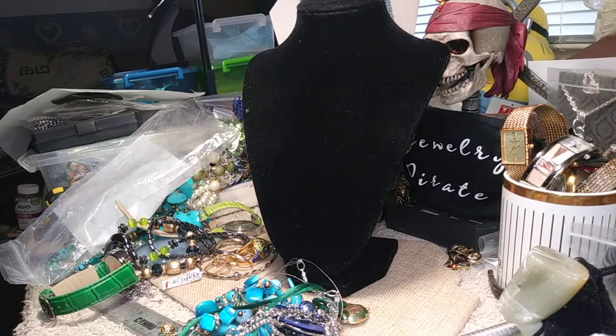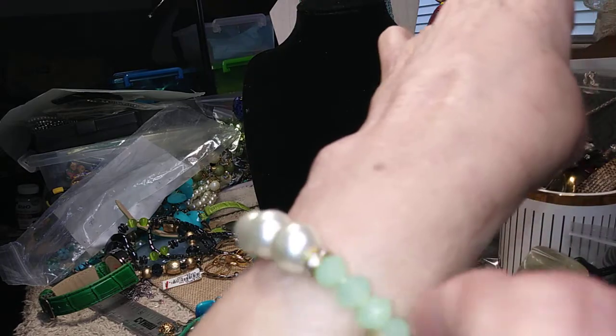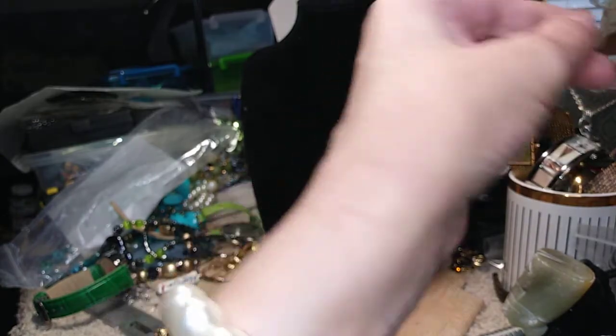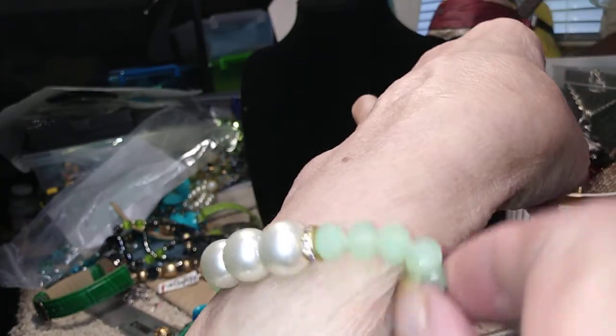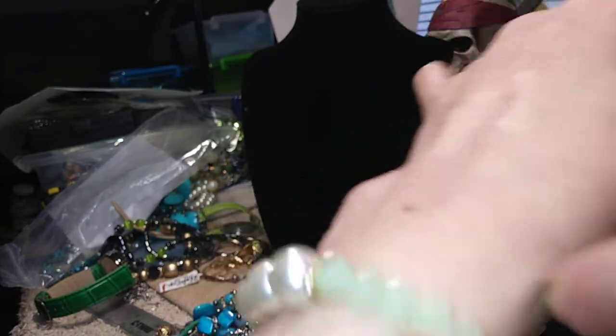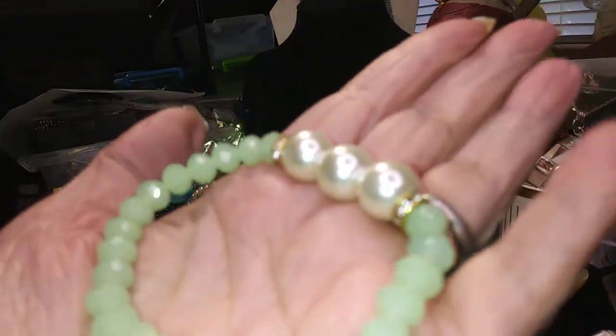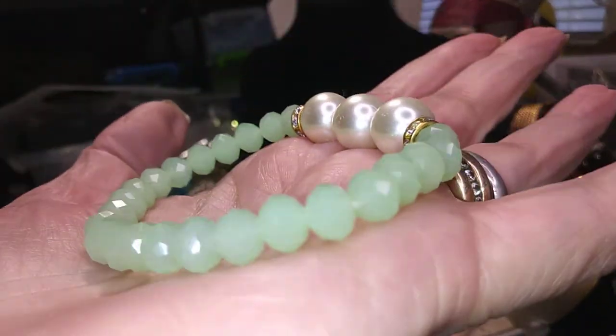Now we have a glass stretch bracelet. This is very pretty. This is also not quite a lime green, but it has three pearls on the bracelet — they're all glass. And it has rhinestone rondelles. It's very comfortable to wear and the stretch is excellent. It's got sparkle to it when the light hits it. Clean — you can see that the string inside is white. It's not been worn.